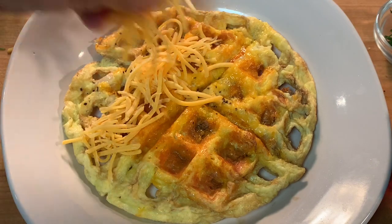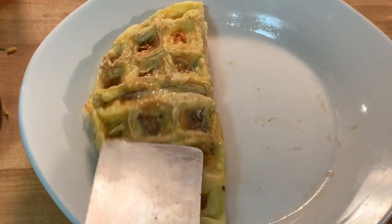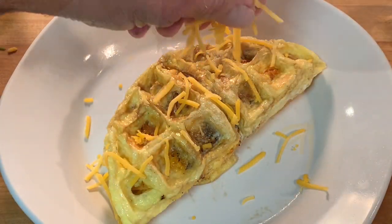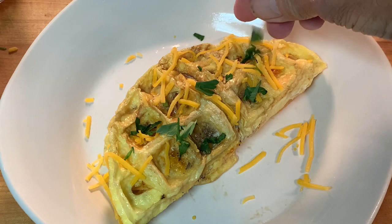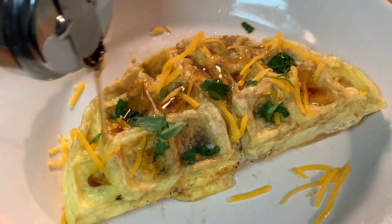Maybe fill it in with a little bit more cheese — oh, look at that, that's great! Give her a flip and we'll top it off with a little bit more cheese, maybe some parsley or green onion chives, and some warm maple syrup. Look at that!